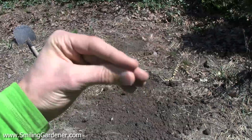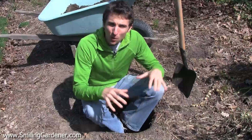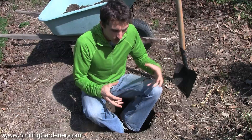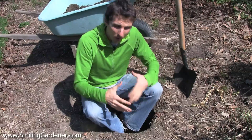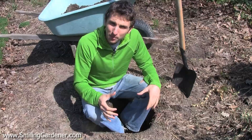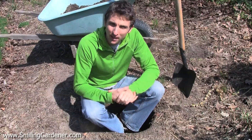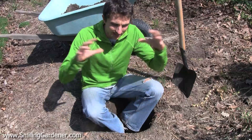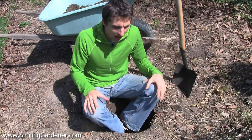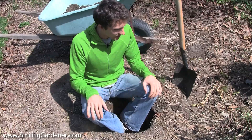But here's the thing: when we start with the soil, we're actually working on all of that stuff already. When we have really good healthy soil, we have healthy plants. We don't have pest problems; we have delicious, nutritious tomatoes and other plants. So starting with the soil really takes care of any problems you might encounter and addresses a lot of your goals, such as growing food. That's why we start there.